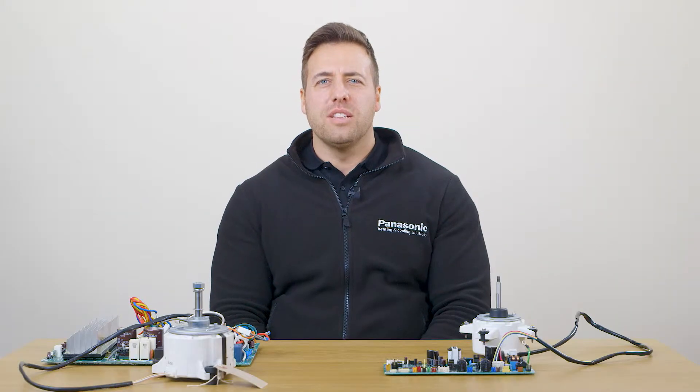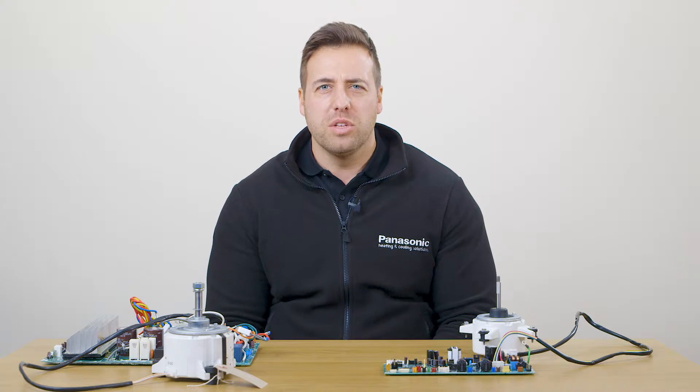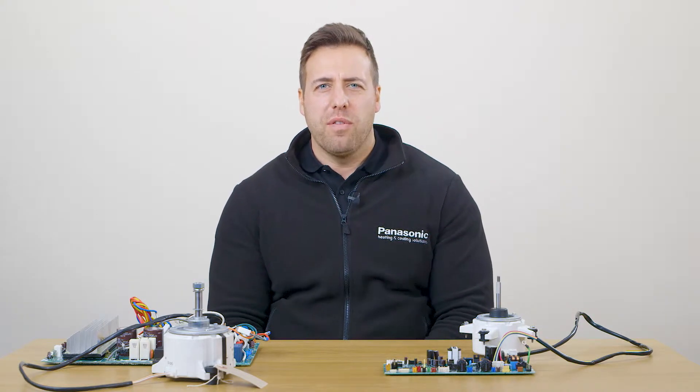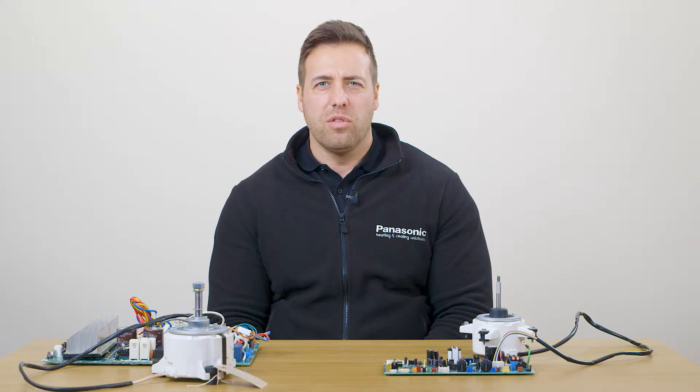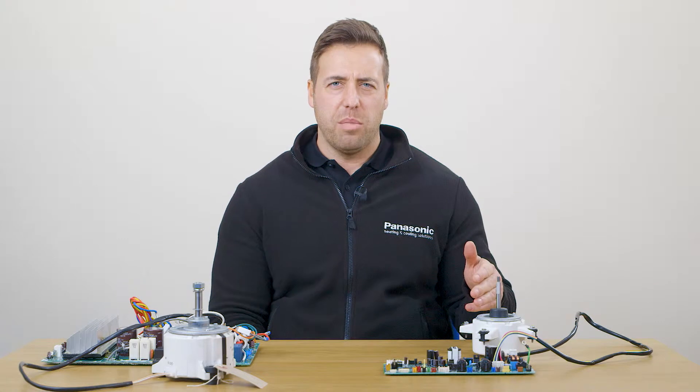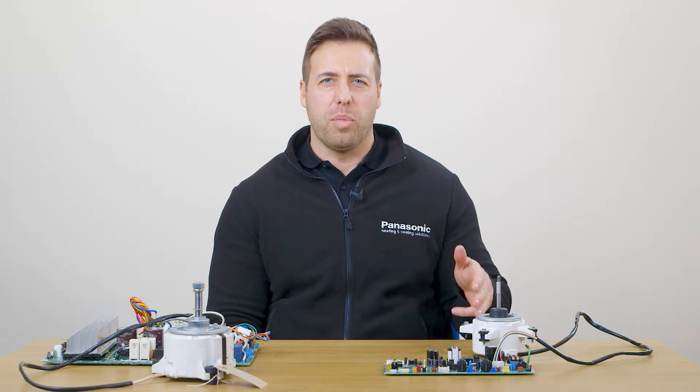In this video we're going to be looking at the DC fan motors on the indoor PCBs and the outdoor PCBs. If you have a fan motor fault on either, there are two simple checks we can do to determine whether it's the fan motor, whether it's the PCB, or whether both have failed.